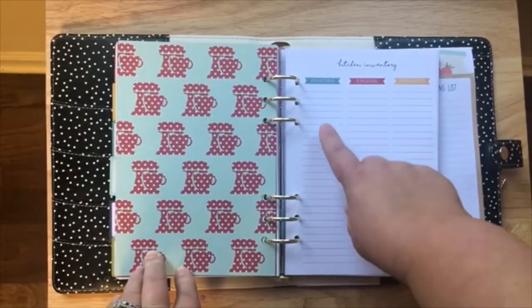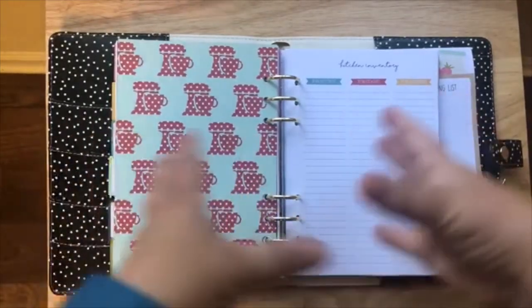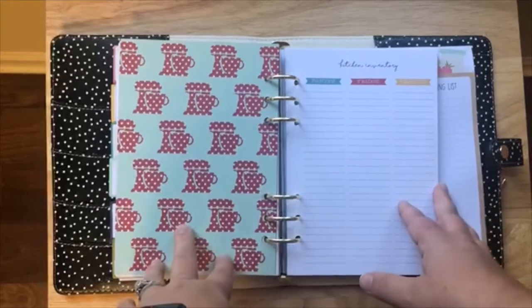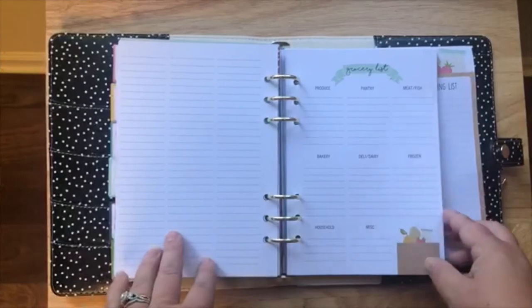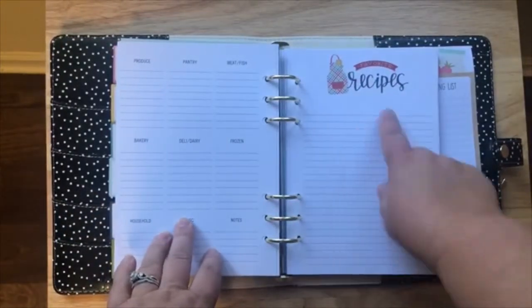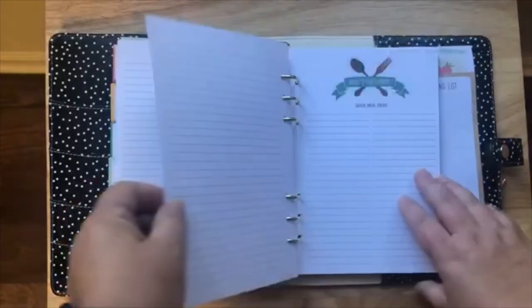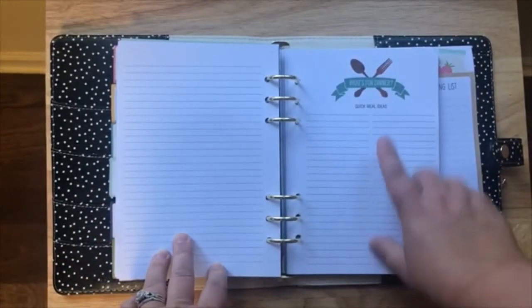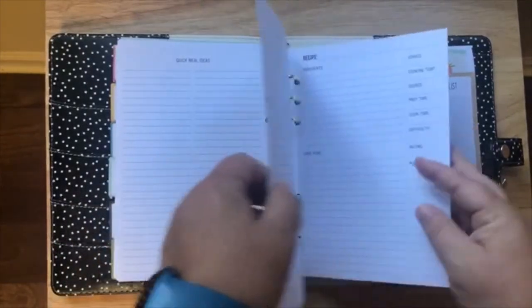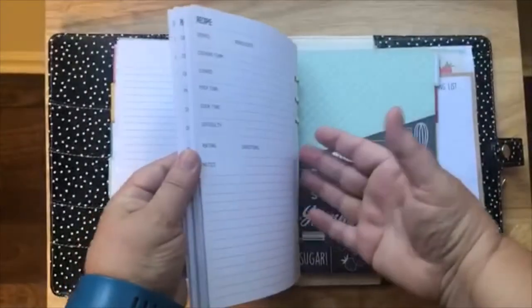This section has a kitchen inventory page for pantry, fridge, and freezer — I love this because I have a page in my Fly Lady control journal where I inventory, so this is perfect. Having the home and everything together condensed like this is basically going to become my new Fly Lady control journal. Then here's your grocery list with several pages, a 'My Favorite Recipe' section where you can jot down favorites, recipe ideas, and a 'What's for Dinner — Quick Meal Ideas' page to reference when you're in a pinch.